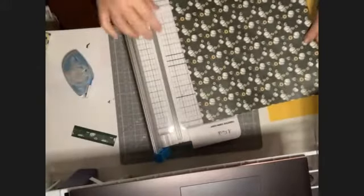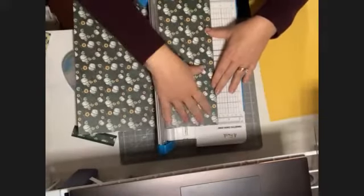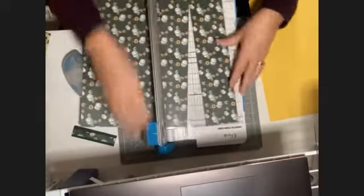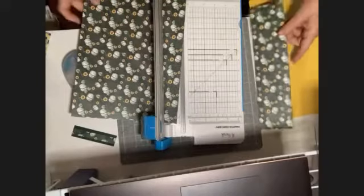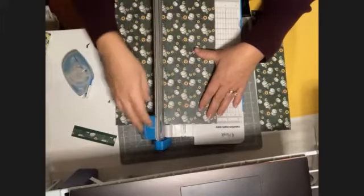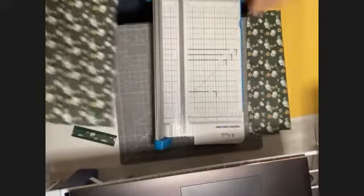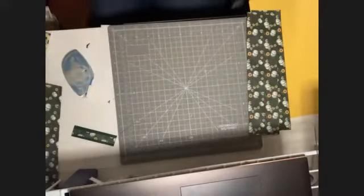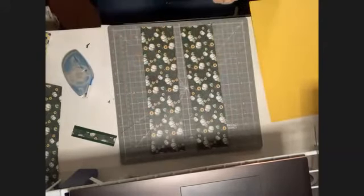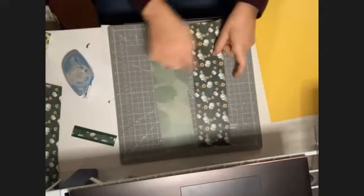Put your paper at the three-inch mark and cut a straight line three inches wide. I'm going to do two of them, so you want two strips at three inches wide. I have two exactly the same — three inches wide.